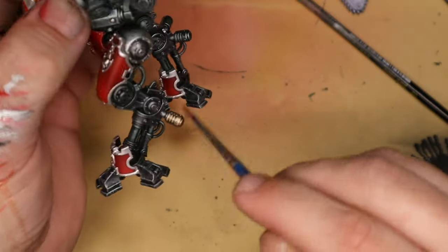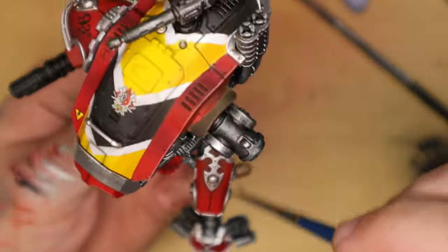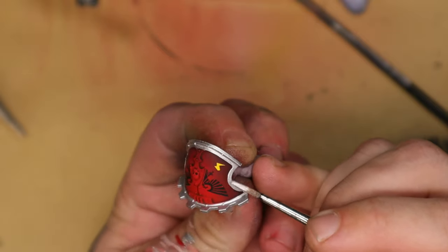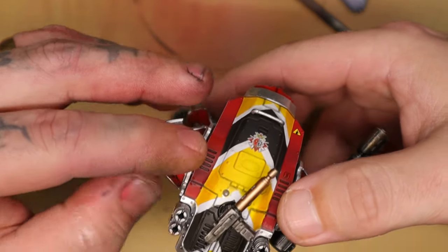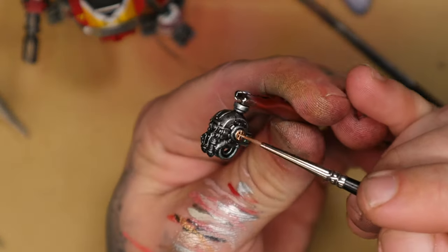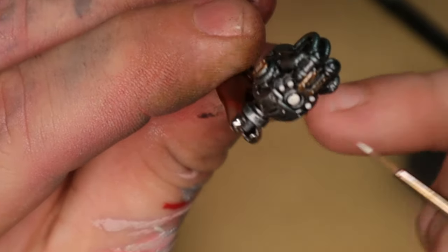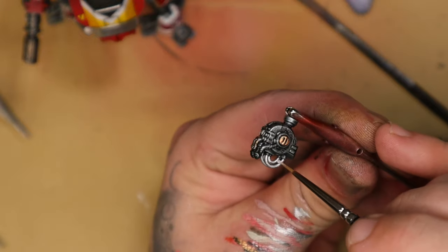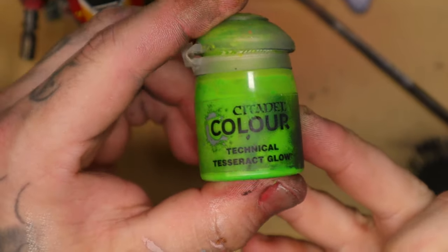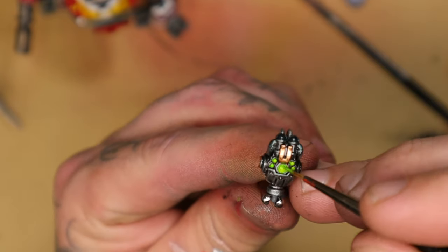I then took copper from Monument Hobbies and dry brushed that over certain parts I wanted to have a slightly different tone. I went back to some more trimming, then glued on a lot more of the armor pieces. At this point I can start adding more detail on the eyes — I painted white over the lens things and then used a technical paint over the top to give them a nice green glow. Once dried, I stuck that in place and started working on the weapons.